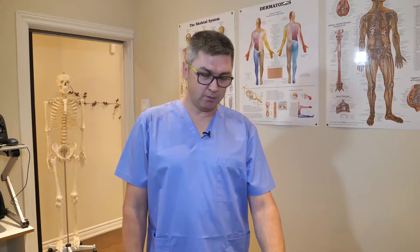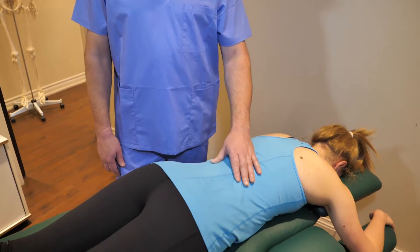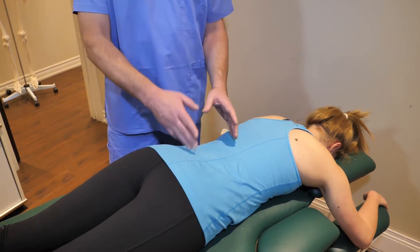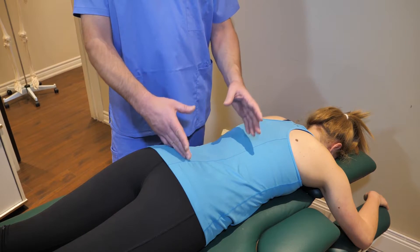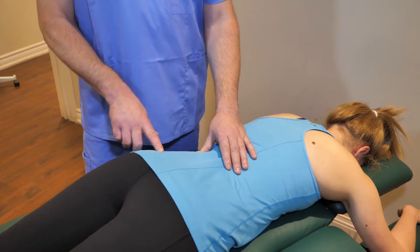I would like to demonstrate one of the most efficient and most frequently used techniques in osteopathy, which is called strain counter strain. This technique is based on a tender point. In patients with low back pain, the most common sites are the QL muscles or piriformis.